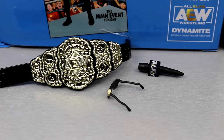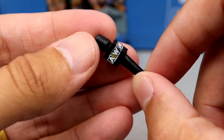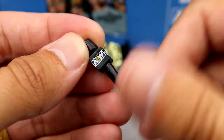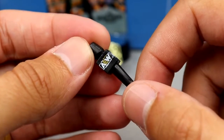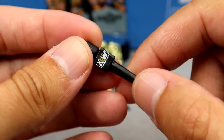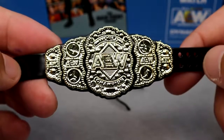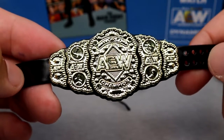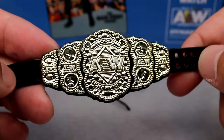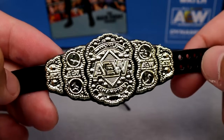Getting into Kenny Omega's accessories. Another AEW microphone — I'm not going to tear it to shreds because it's quality and I'm glad we get so many, but it's asinine at this point. You also get an AEW championship, which I've seen quite a bit now. I'm never going to complain about it — it's like a WWE title. You throw it in there and I'm going to appreciate it every single time. I love championship belts.